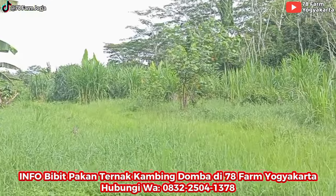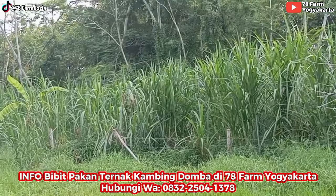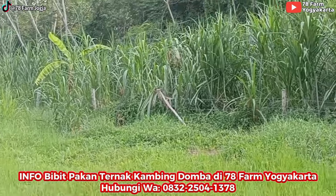Ini baru rumput liarnya ya. Kalau rumput budidayanya, ngarik dua bongkok saja untuk ngasih makan lima ekor sudah kenyang.